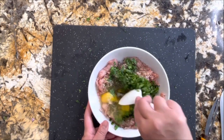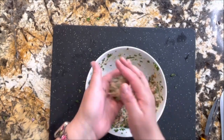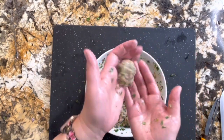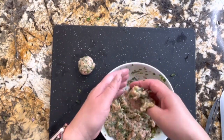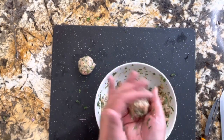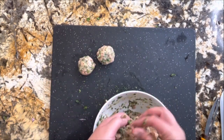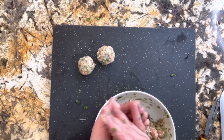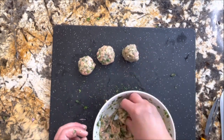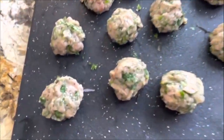Now I am ready to incorporate everything into the turkey. Once everything is incorporated, with your hands nice and clean, you're going to start making your albondigas — the little balls of turkey meat. They're going to be a little wet but don't worry about it, they're going to be fine. Just make sure you make all your little albondigas almost the same size so that they cook at the same time.